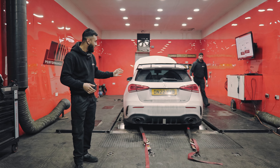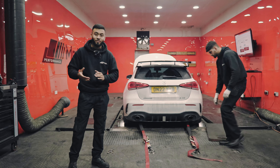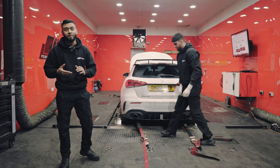The A35 has now been run on the dyno. Hopefully you've seen all the figures and everything it makes. If you want any of these modifications done on your vehicle, please be sure to message us on Instagram, Facebook, or anywhere else and we'll get back to you.